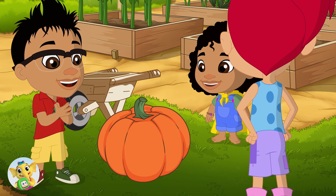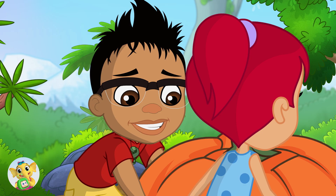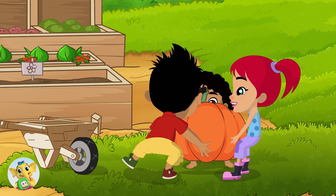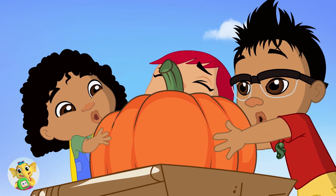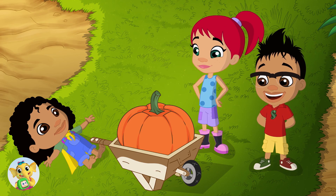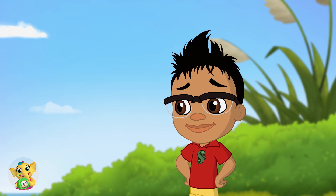Okay everybody! One, two, three — tahi, rua, toru — lift! Whoa! This is a big pumpkin! Did you grow it yourself, Darwin? Yes!